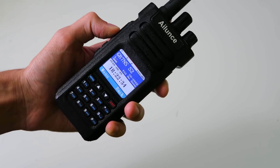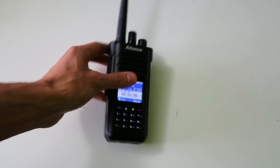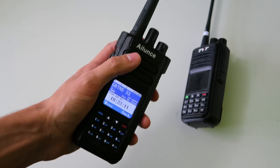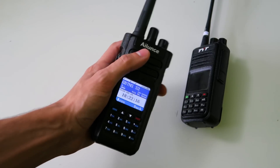On the HD1, let's see what happens. It gave me the talk permit tone first, and then it beeped at me to tell me that the repeater is not in range.